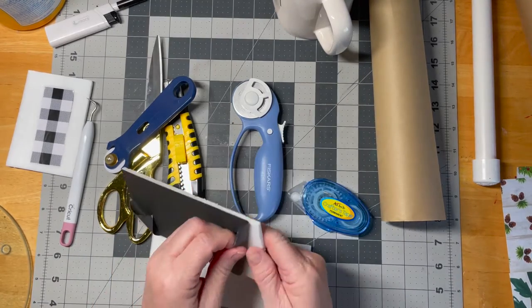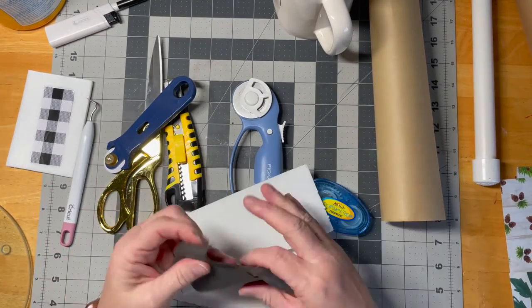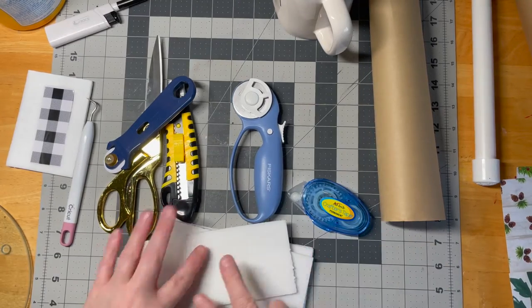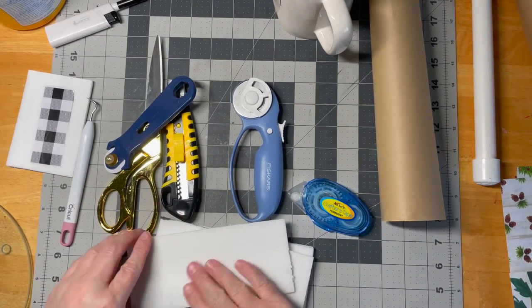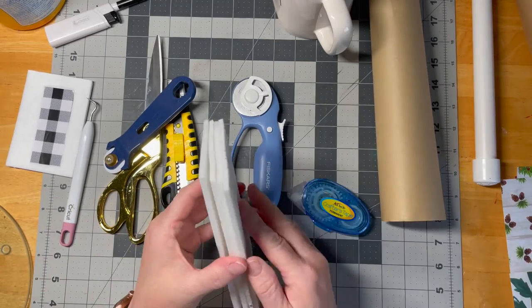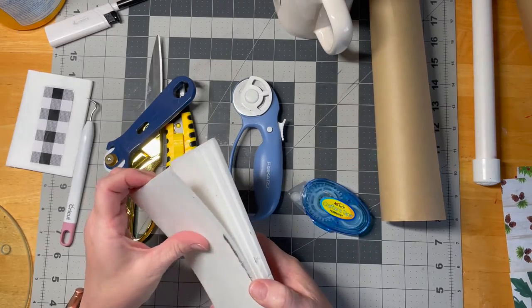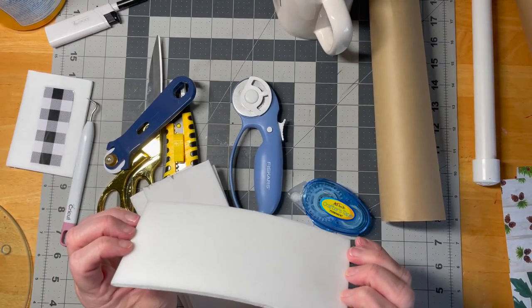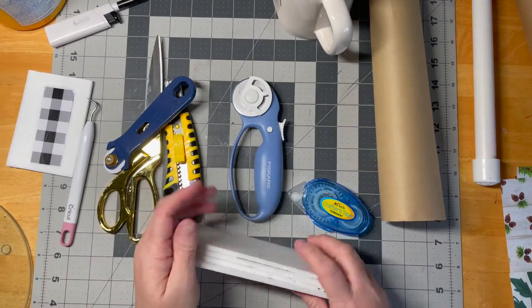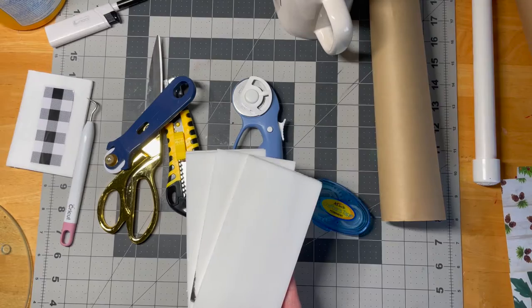If you're going to use foam core, which worked out fine, just peel the paper off. If it gives you any fight, just spray it with a little water, mist it, let it sit and peel it off. This is foam — it's not going to melt. It also helps keep it flatter without the paper, because it won't tend to curl. When I did it with just the paper it tended to bow, but not with just the foam. So I removed all of the paper from the foam.